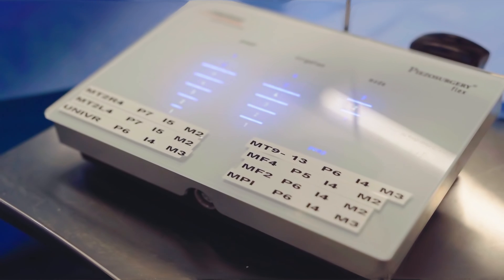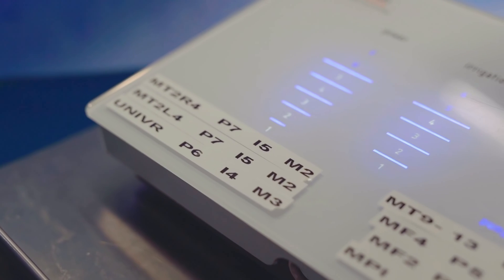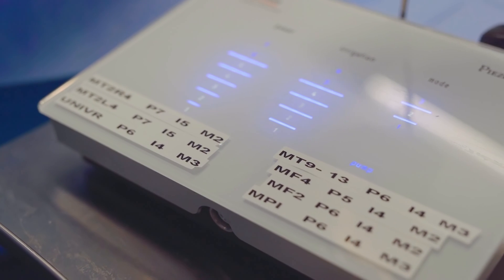Here's how we set it up in the operating room. First, the piezo surgery machine must be plugged and turned on. Second, you have to make sure that the settings for all the inserts are visible. I personally like to create little stickers and stick them directly on the machine for the most commonly used inserts in my practice.